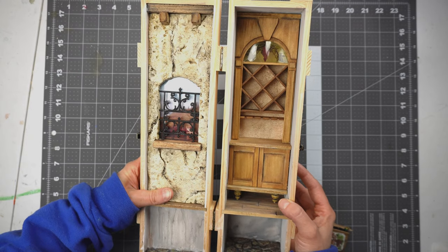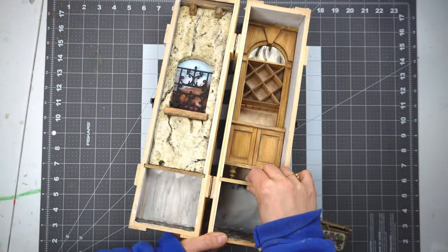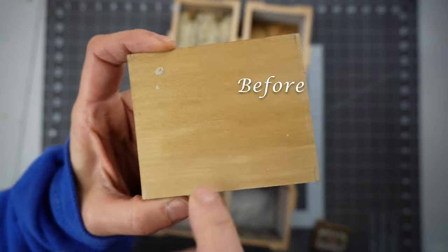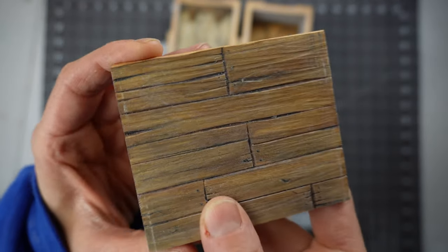For this video it will be a bit of a departure because I'll be showing you a project I already started. I know this project looks like it's completed but there's still lots to do and I'll show you all the techniques I used to finish it off.